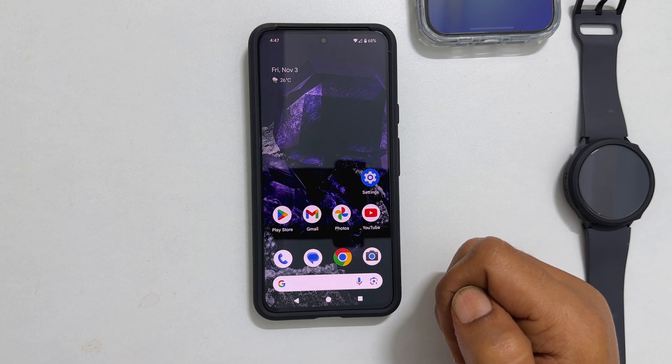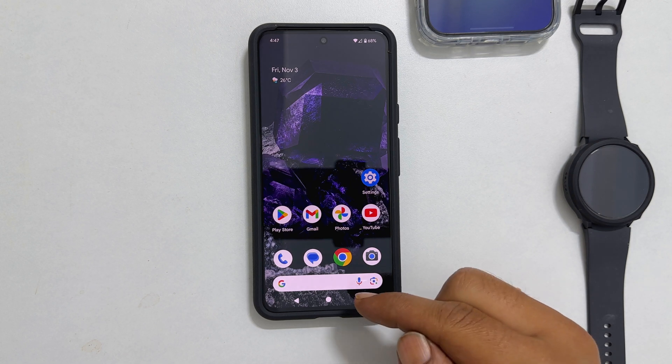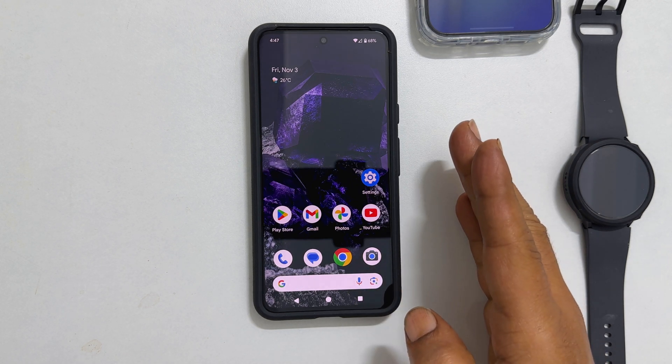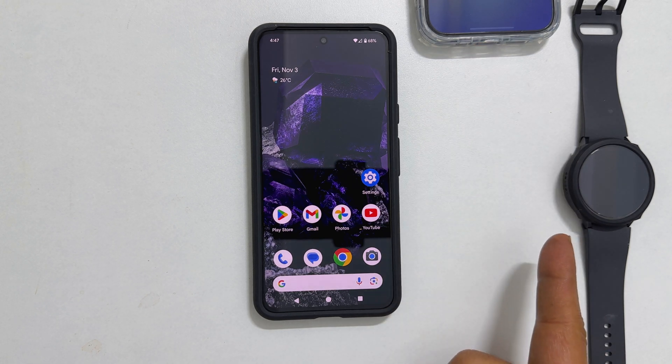Welcome to the channel. In this video, I will show you how to use battery share feature on Google Pixel 8 or Pixel 8 Pro to charge other devices such as smartphones and smartwatches wirelessly.